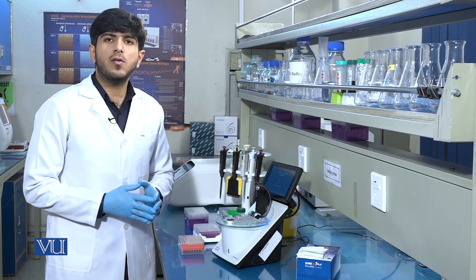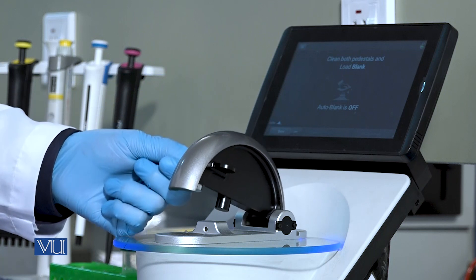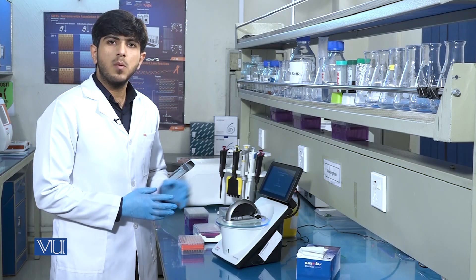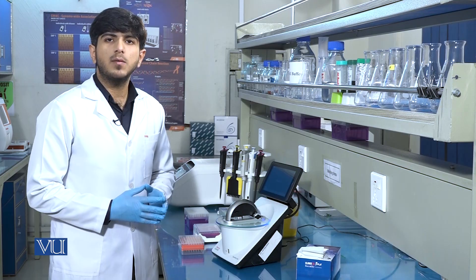After pouring 1 microliter of blank sample onto the tip, we will close the paddle of the NanoDrop and click blank. It will then start blanking.